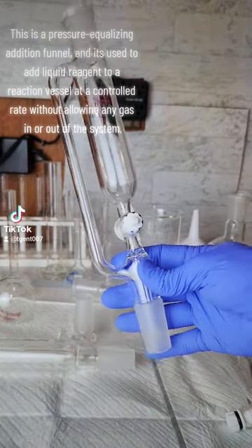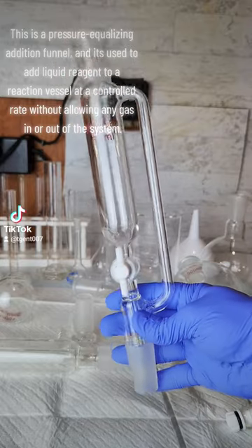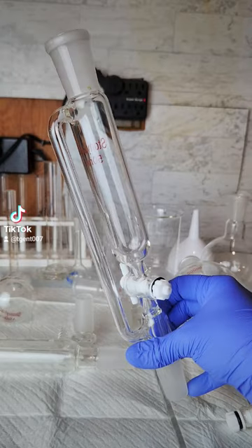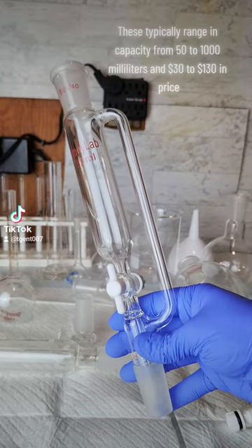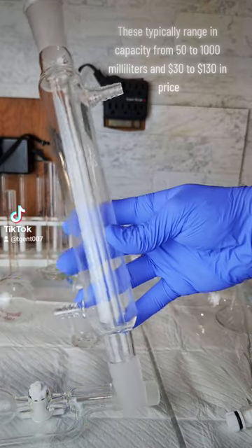This is a pressure equalizing addition funnel and it's used to add liquid reagent to a reaction vessel at a controlled rate without allowing any gas in or out of the system. These typically range in capacity from 50 to 1,000 milliliters and $30 to $130 in price.